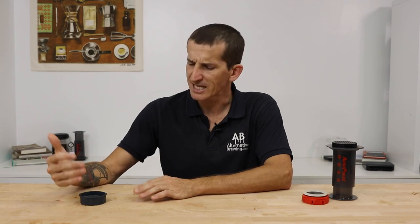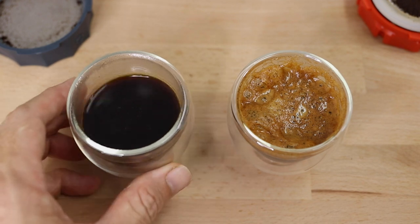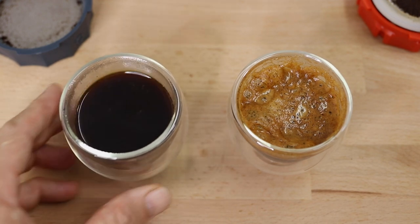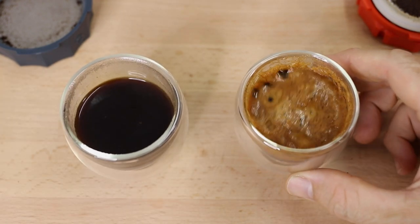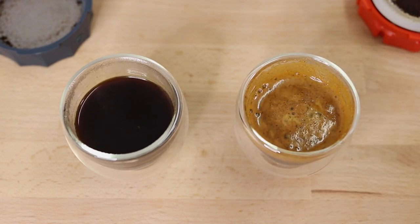In summary, the Fellow Prismo has a long-standing reputation as a good alternative to a regular Aeropress brew offering something espresso-like, but after testing and tasting the Joe Presso it has raised the bar, bringing guaranteed crema, richer shots, and something far more like espresso than what the Prismo achieves. If you have any questions on either the Joe Presso or the Fellow Prismo, throw them in the comments and we'll get back to you.